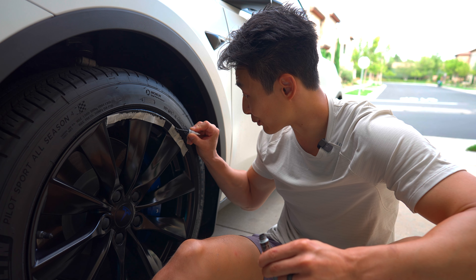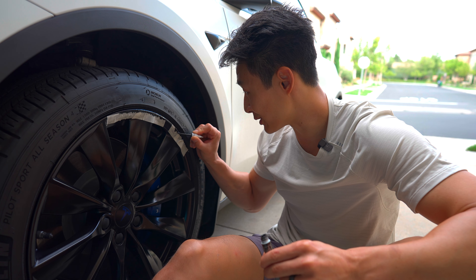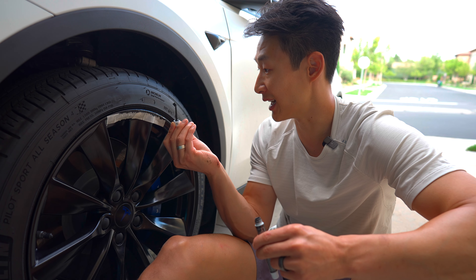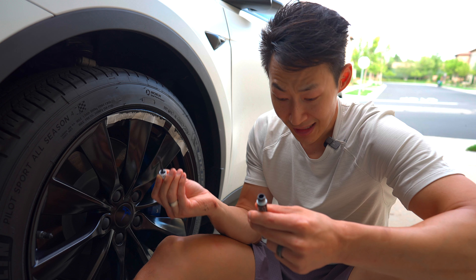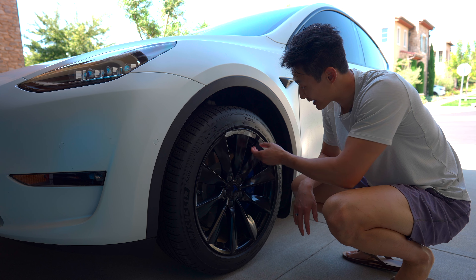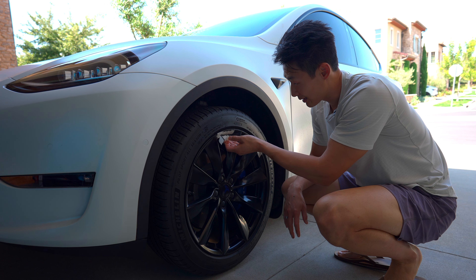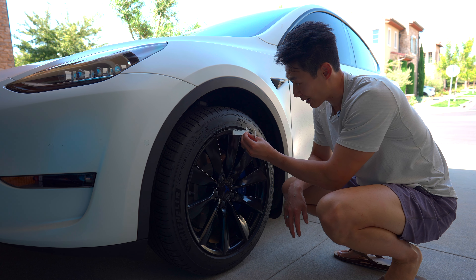My applicator brush is just breaking — perfect for one use. Luckily, they give you one extra one because I'm going to toss this after — it's done. I think I used about half. Okay, so it's been about two hours. I let it set. Let's go ahead and remove the tape and see how the damage is repaired.